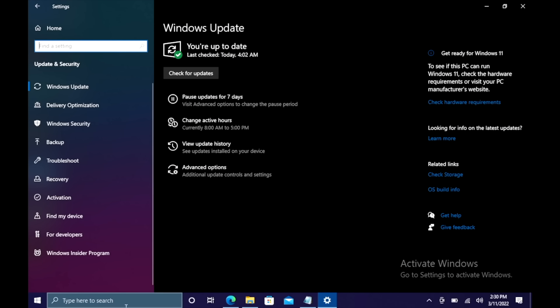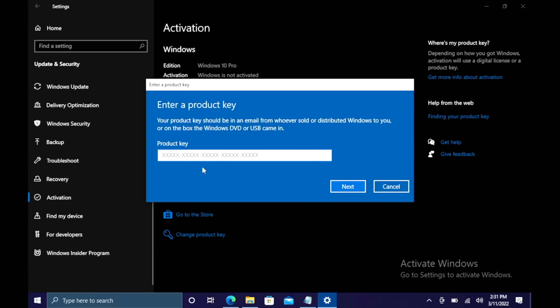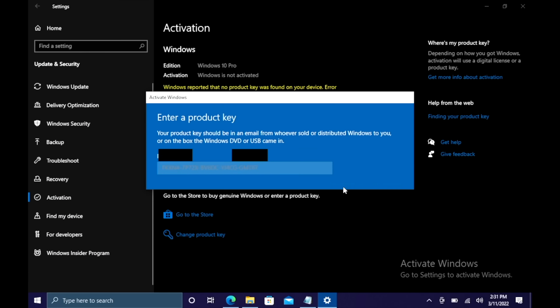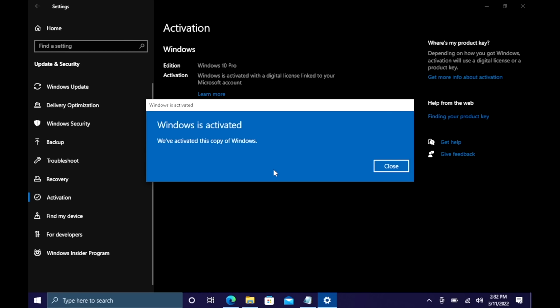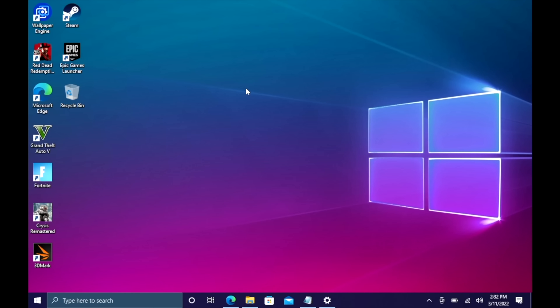Head over to Updates and Security, go to Activation. As you can see, I've got Windows 10 Pro but it's not activated, so I'm going to change product key, paste it in here, choose Next, choose Activate, and Windows is now activated — we're ready to go. They'll email your code once your payment is processed, and that's basically it. If you're interested in picking up cheap Windows 10 keys for your new PC builds, I'll leave a link in the description.